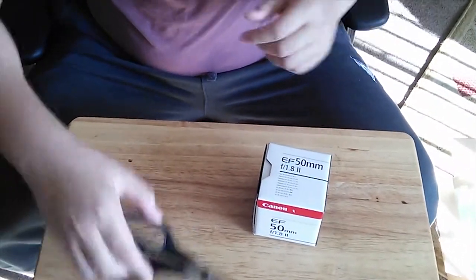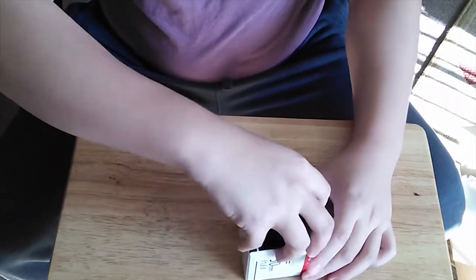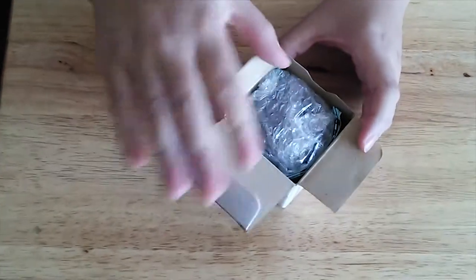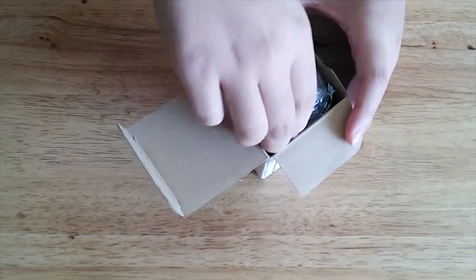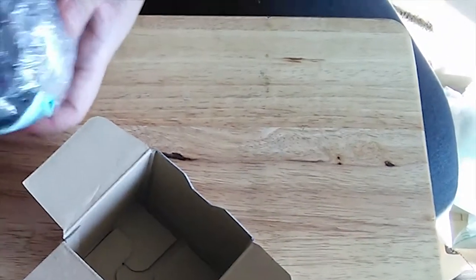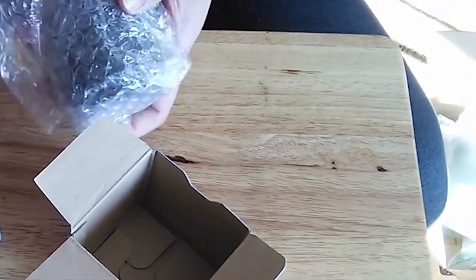Let's open it up. Okay, it does have some extra padding inside too, but still she said it was bumping around. That's the documentation. Here's the lens.